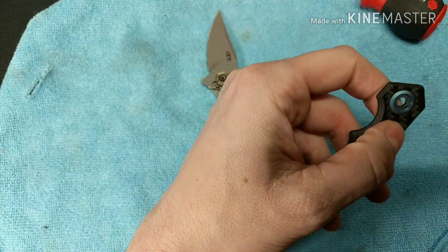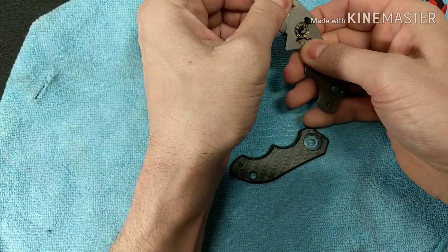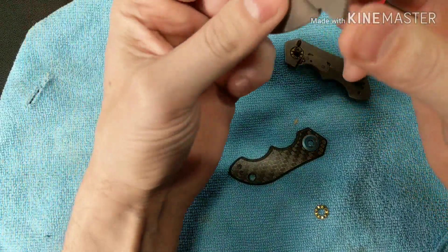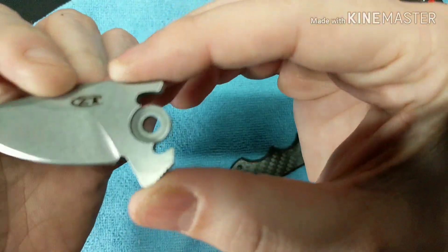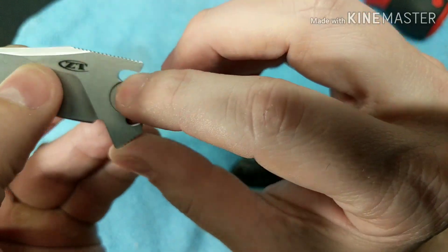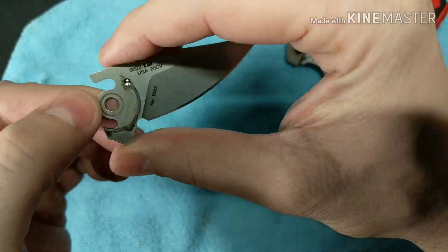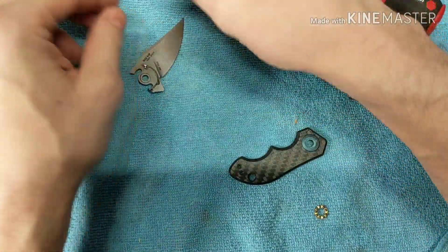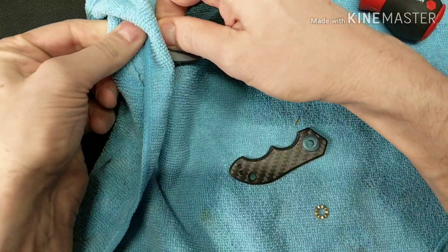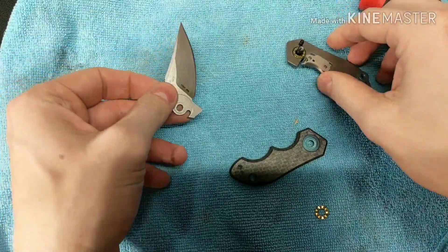Got it out. It does have a steel ring there for the bearings to run on, which is good. I want to get this piece out to see if I want to do some anodizing work while I have it open. There's some milling going on here for the bearings to sit on. This side has no bearings, but wow - it's pretty dirty in there. Whatever lube they used is not very good.